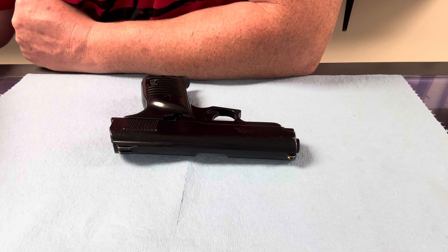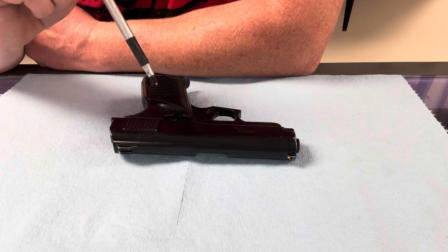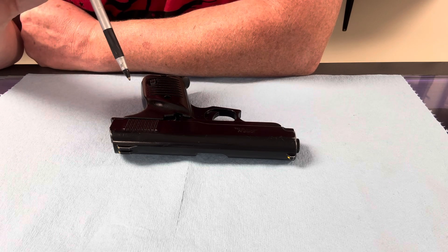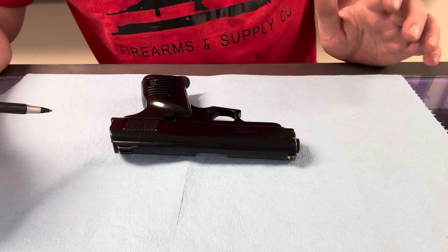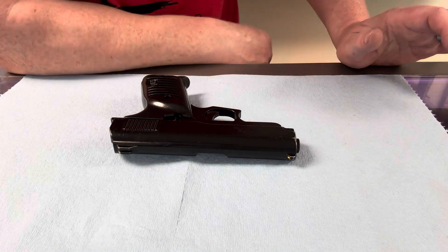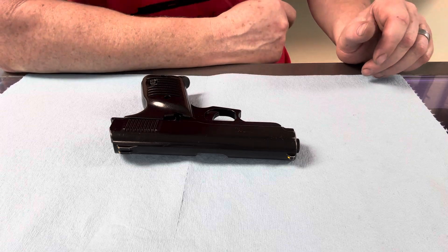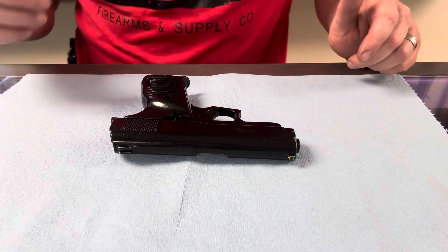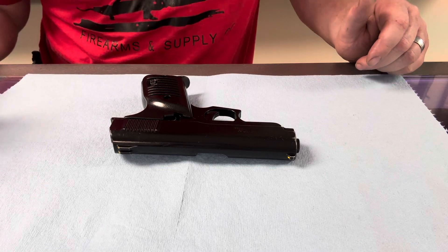I do just want to say one thing — guys, we should never ever rely on a safety to make the pistol not go off. A safety is a mechanical device that can fail and you don't want to rely on that. So I'm going to show you how to take this pistol apart in case you ever have one for cleaning. First, I want to make sure that the gun's pointing a safe direction. We do that because if this gun were to accidentally go off, we don't want it to negatively affect our lives or the lives of somebody else.